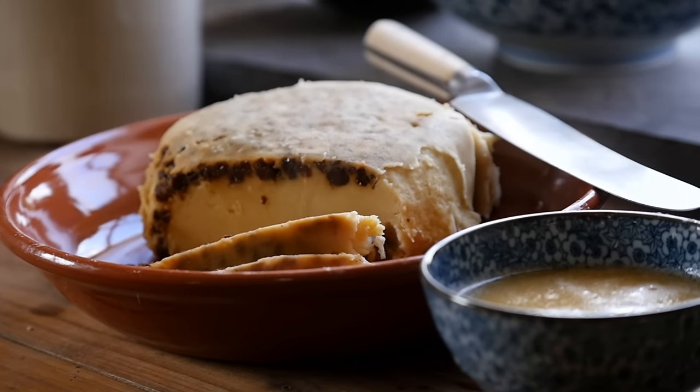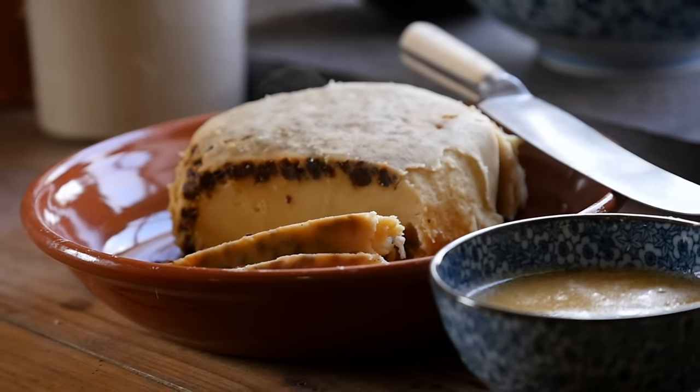Most of the boiled puddings we've done have been puddings that had suet in them. This one does not have suet in it. And there's even a variation where you can make it without eggs, so it's probably a fairly inexpensive pudding.